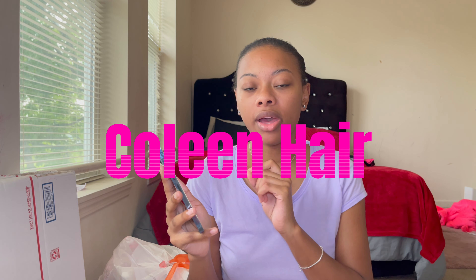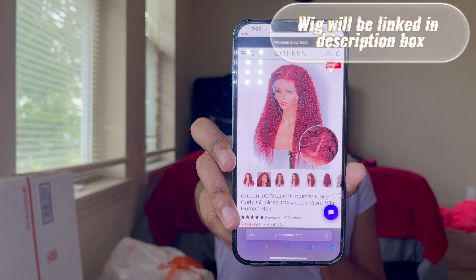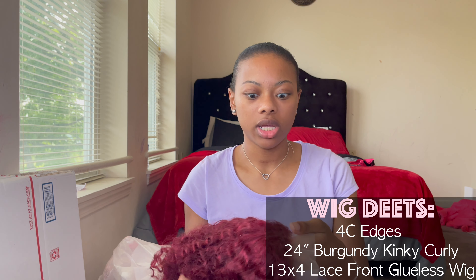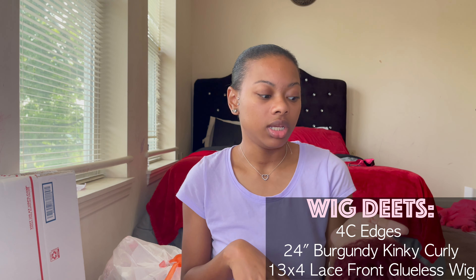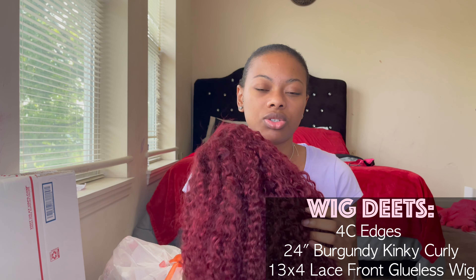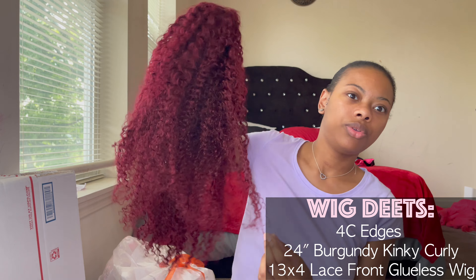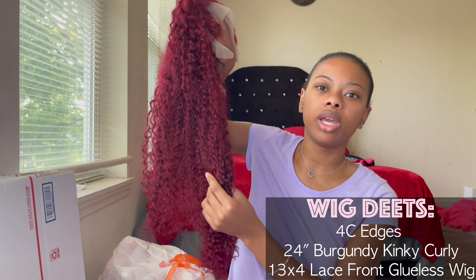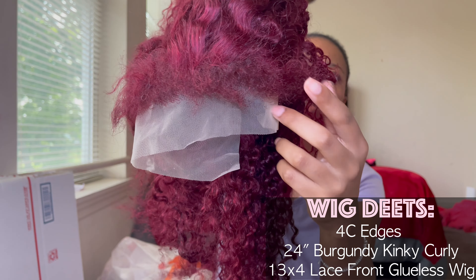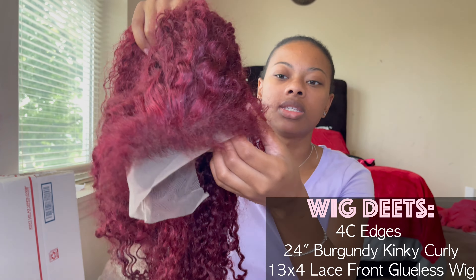I don't exactly know how to pronounce the name of the company, but I think it's Coleen — C-O-L-E-E-N. This is what the wig looks like on their website, and this wig is 24 inches. Inside the bag only comes the wig. This is how the wig looks, and this is what the four-lace edges look like without anything done to them.